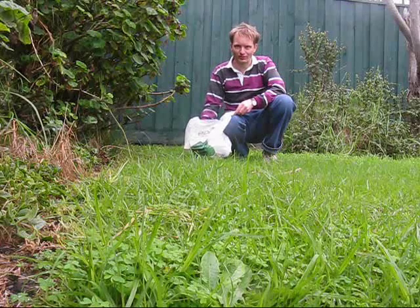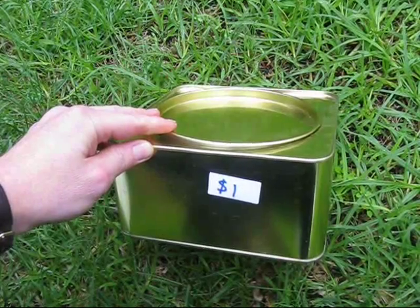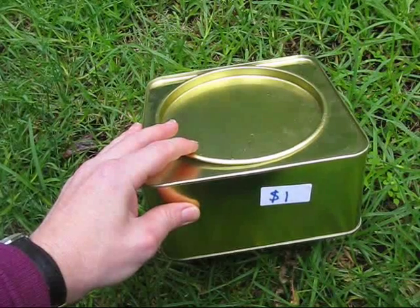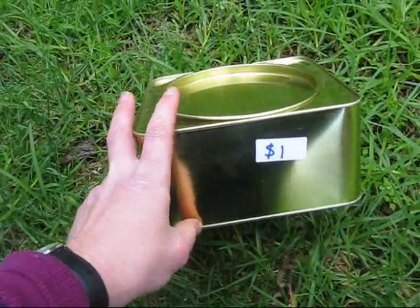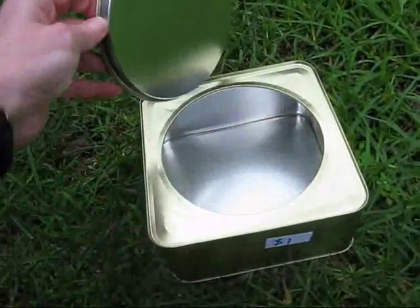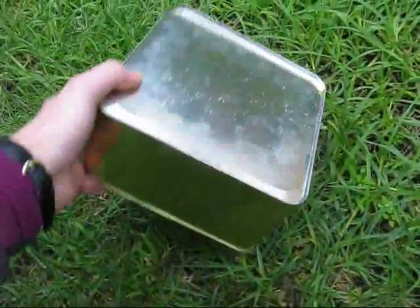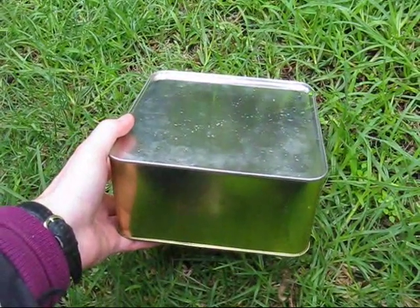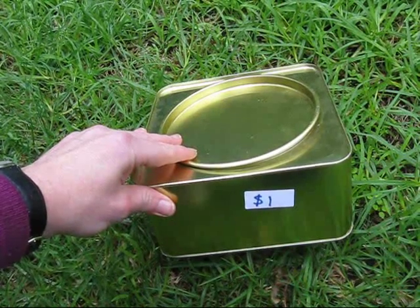Just back from the local charity shops with some goodies useful for radio. The first item is this magnificent box. Its rounded corners give it a bit of style. It's good for solid-state projects with the circuit boards accessible from the top, or if building a valve rig, turn it upside down to make a great chassis. Have a look in your charity shops and see if you can get something similar.